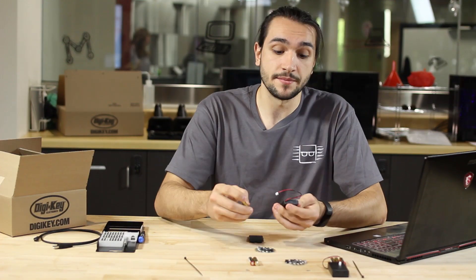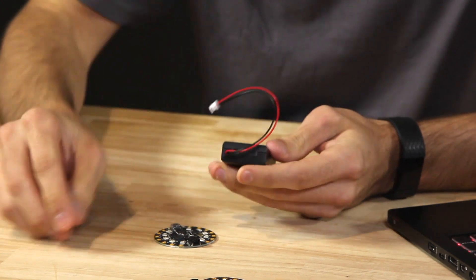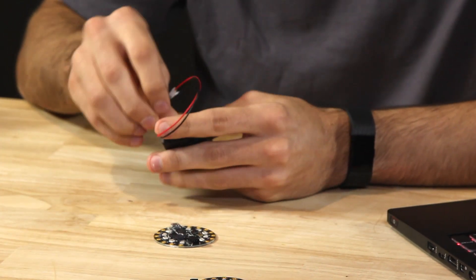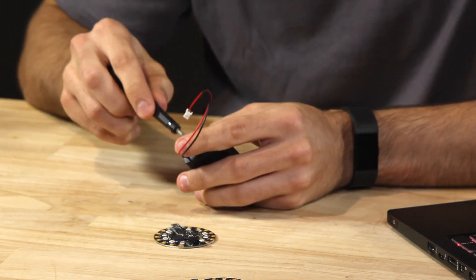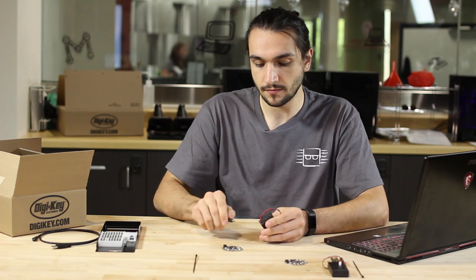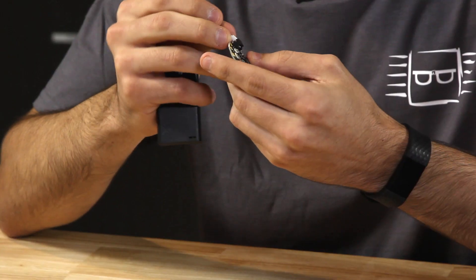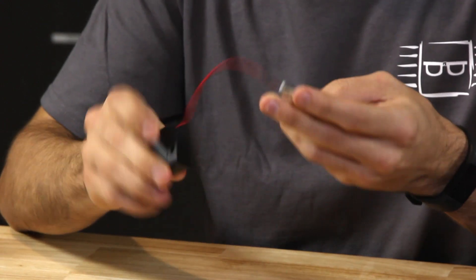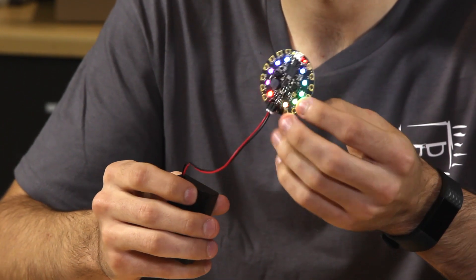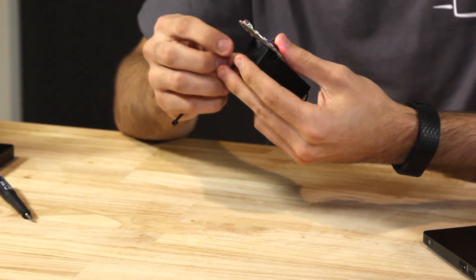Start by putting the AAAs into the battery pack. Once the batteries are in, there's a little screw that holds the plate on top. Once the plate is secure, plug the battery pack into the Playground Express. Once the battery pack is turned on, the Express will start up. Then, all that's left is to add the zip tie to hold the Circuit Board on the battery pack.